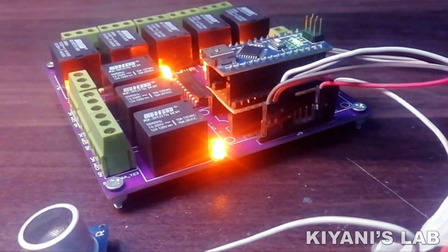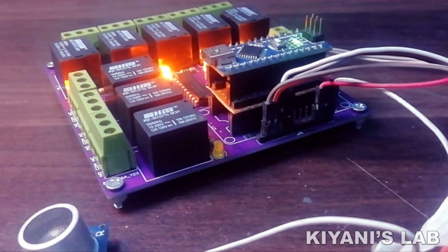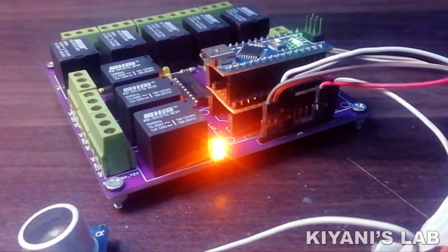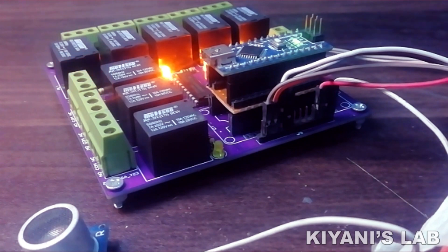Hi friends, in today's video I'm going to make an automatic stair light using Arduino. This is a very interesting automation project. I hope you're going to like this. So without further ado, let's start this video.